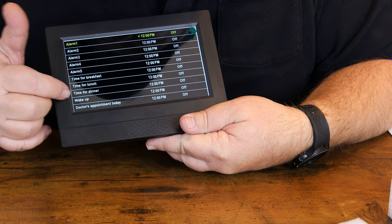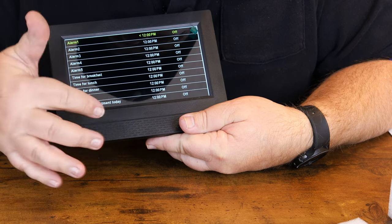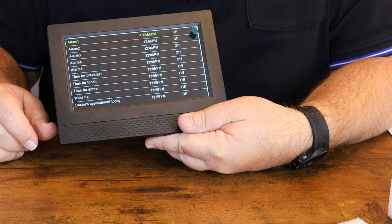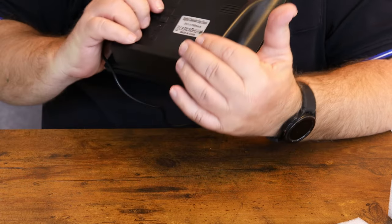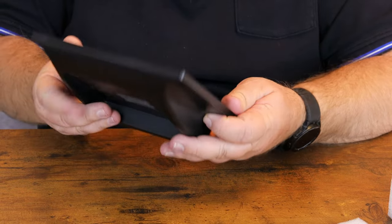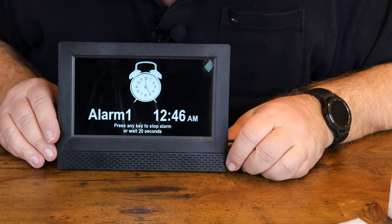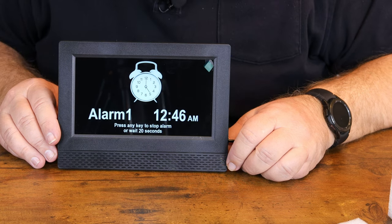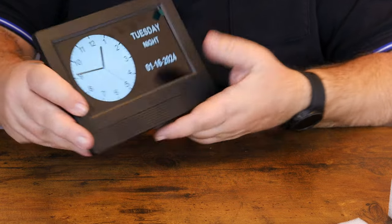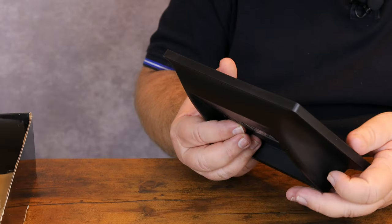Let's see what the alarm sounds like. There are multiple different kinds of alarms — you can set alarm one, two, three, four, or five, with options like: time for breakfast, time for lunch, time for dinner, wake up time, and doctor appointment today. Just for demonstration purposes, we're going to set alarm one. We should have an alarm going off shortly — you can press any key to stop it. That is pretty loud!